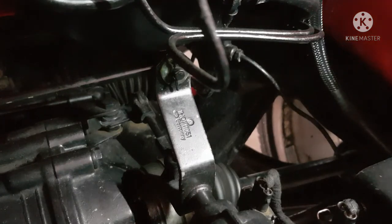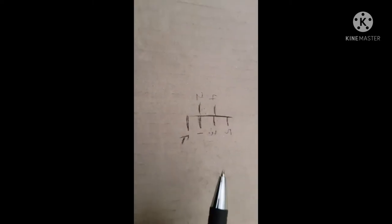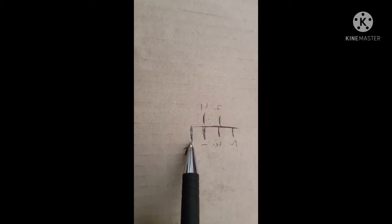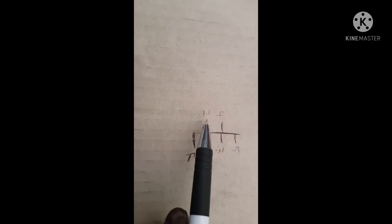Okay guys, so that was reverse, one, three, five, two and four, and I'll show you the significance of that in a bit. So as you can see, let's draw a quick diagram here. This is how the gears actually work: reverse, one, three, five on the right, and on the left we've got two and four.